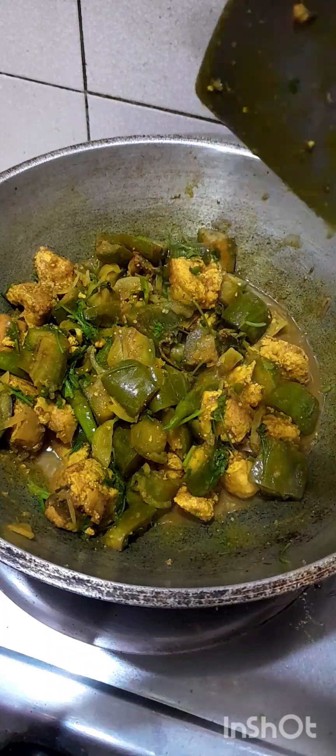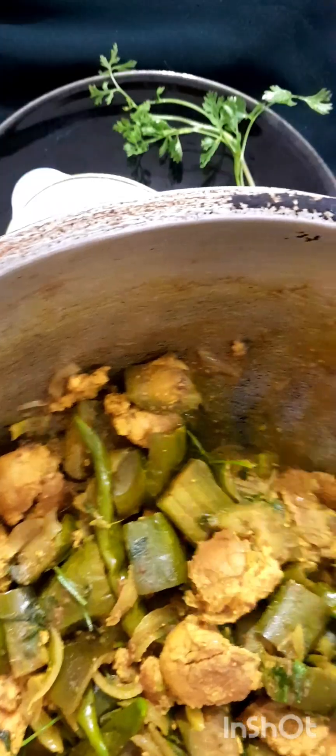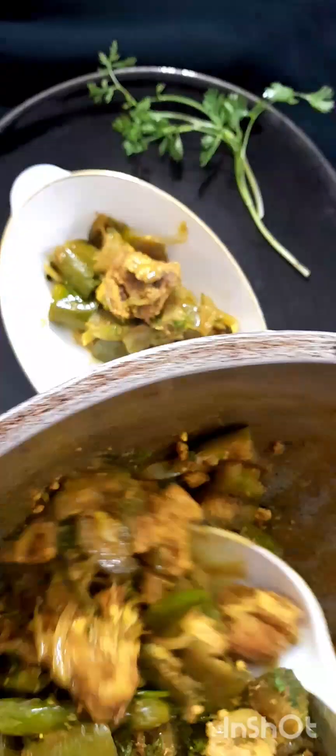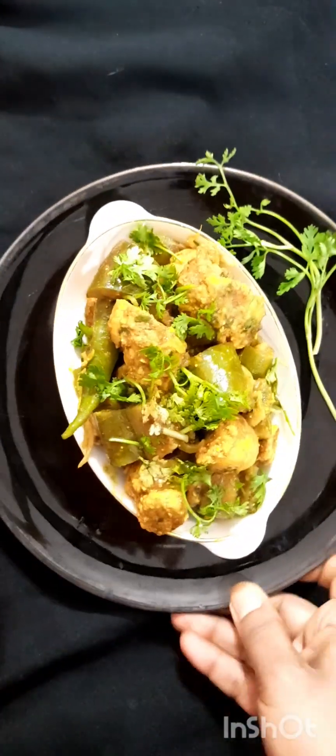The dish is complete and ready. I am eating it now — it is hot and warm. The dish is decorated and ready to serve.